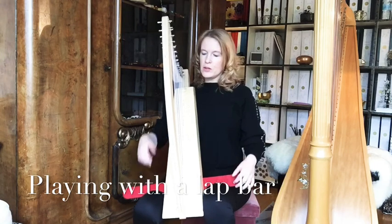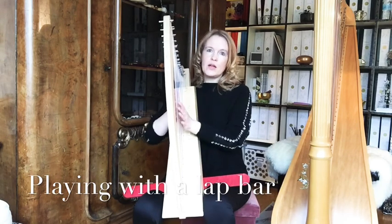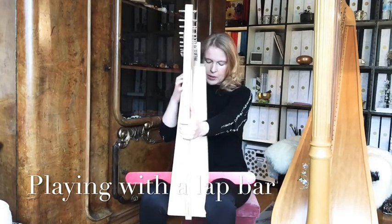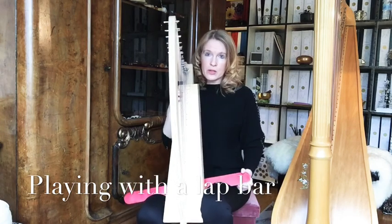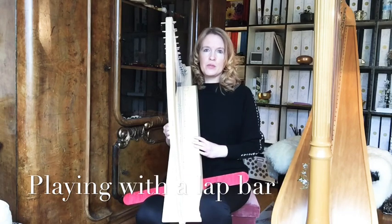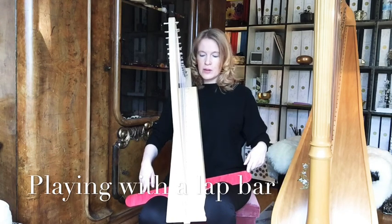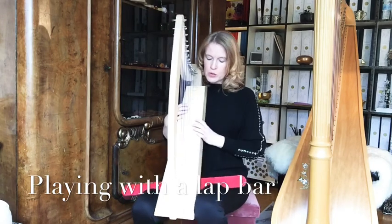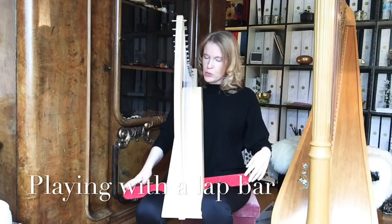Lowering one leg brings the harp down and gives you a more comfortable playing position. You can also re-screw a bit and angle the leg bar so it's not completely horizontal — tilt it slightly. Then try out the best body position for you. I have it mostly not completely horizontal but a bit more tilted down to the right.